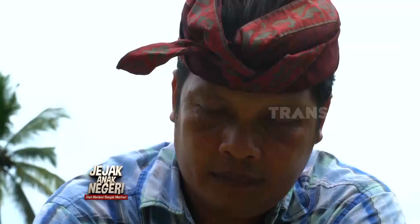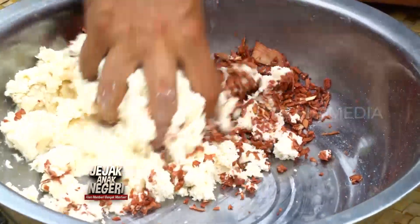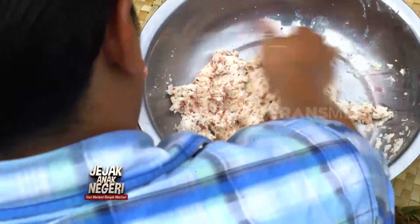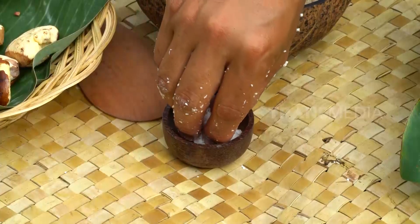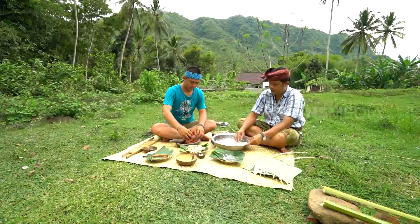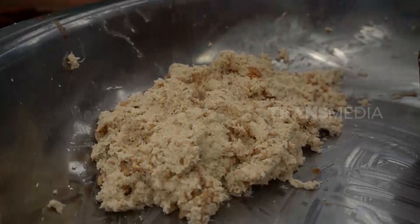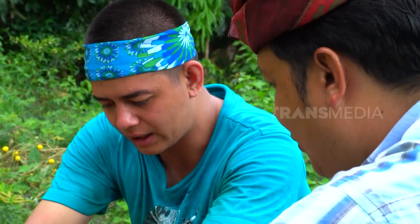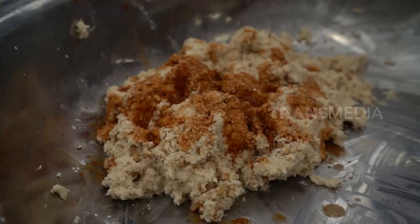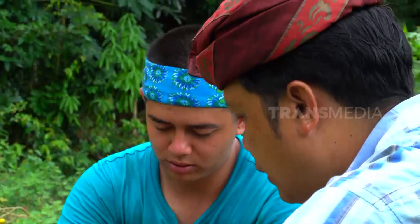Adonan jajah pais yang dibuat Pak Putu ternyata sederhana saja. Hanya perlu mencampurkan parutan singkong dengan potongan buah gayam, ditambah garam. Setelah rata, barulah kita bisa menambahkan pewarna alami dari kulit batang gayam ini. Cukup remas kulit batang gayam yang sudah ditumbuk ini, lalu aduk-aduk dengan adonan jajahnya.